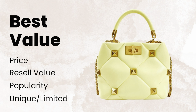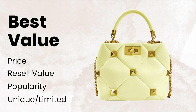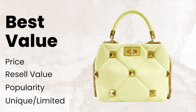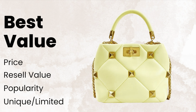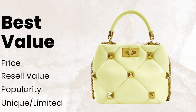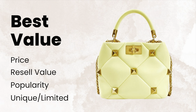When it comes to popularity, I think when the bag first was released it had some level of popularity — there was advertising with a lot of actors, which boosted the popularity. But I think that has definitely died down now, as everybody moves on to the next new it-bag.